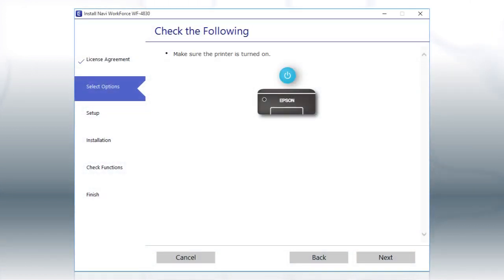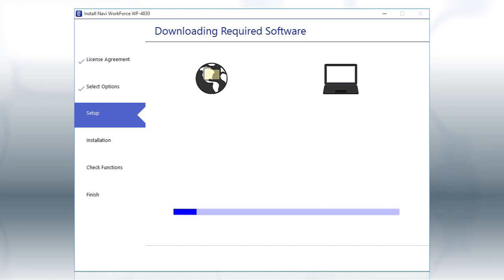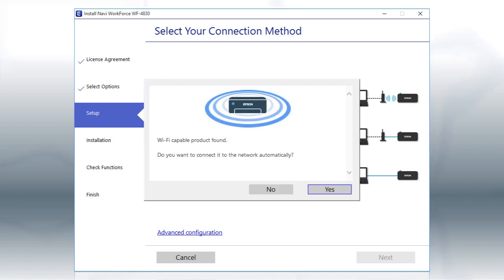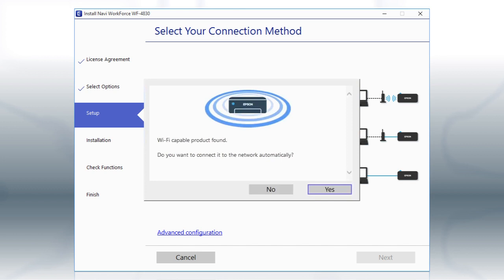When you see this screen, turn on your printer, then click Next to install the software. This can take several minutes. If you see this screen, click Yes, then follow the rest of the on-screen instructions. The installer will automatically connect the product to your network and your setup is now complete.